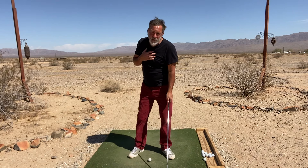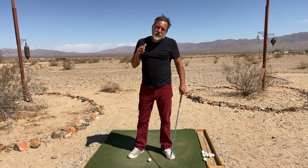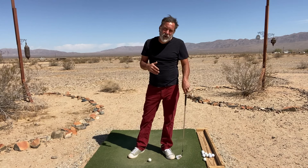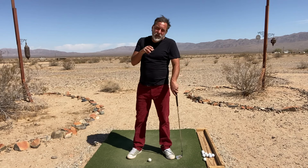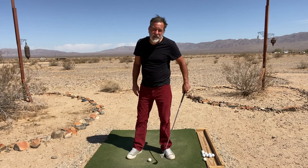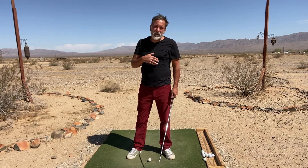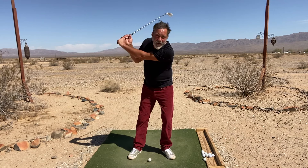When we set up into the setup position, what we're doing is we're creating a spring. The spring is based upon the position of our weight in our setup. That spring operates through the torque and the leverage of keeping your weight on your lead side, and it works off of your upper body. So when I take the club back,